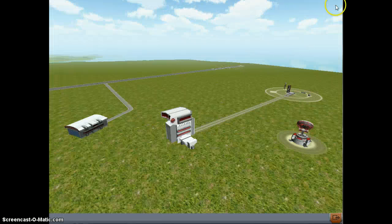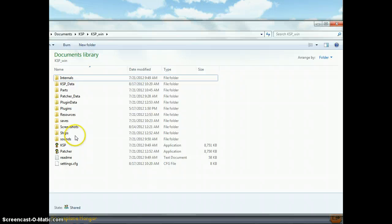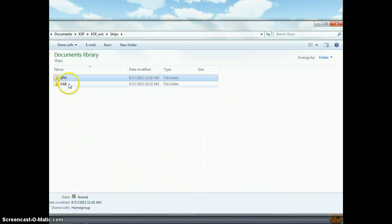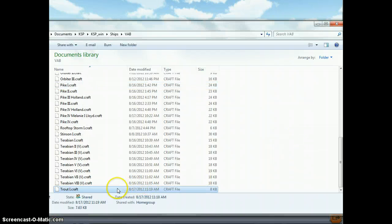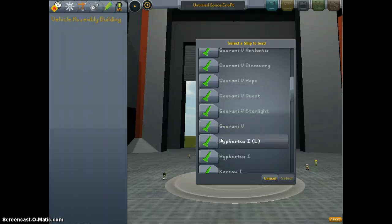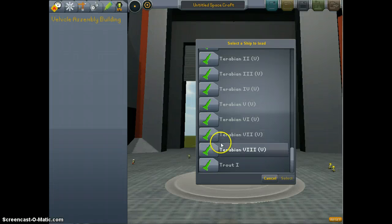What you need to do is exit out of the space plane hangar and go into your files. Go into Ships, Space Plane Hangar, find your craft, Control-X to cut it, go into the VAB folder, Control-V to paste it. That will put the Trout One into our VAB. So we go back into Kerbal Space, click on the VAB, go to load spacecraft, and we will magically have the Trout One.